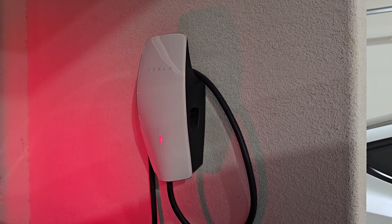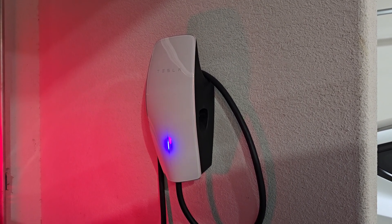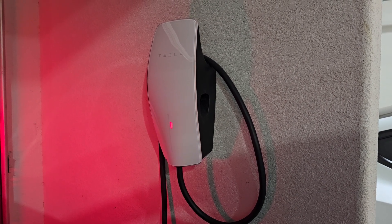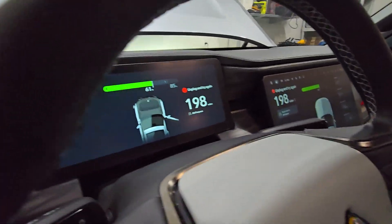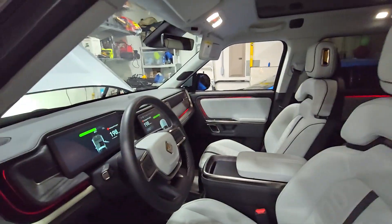Tesla adapter is still starting. It's taking a while. Let's take a while — same as before. Unplug. Oh, left the passenger door open. Let me close that one.